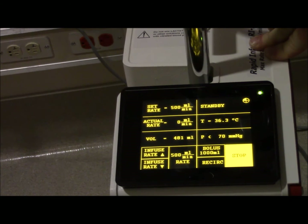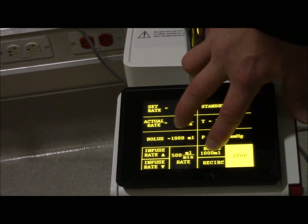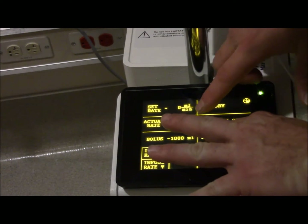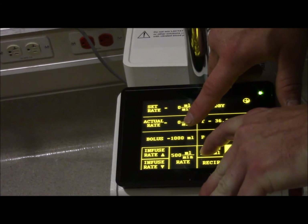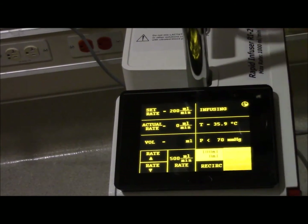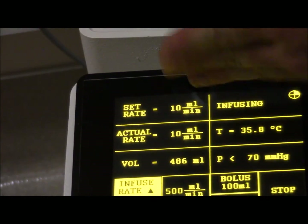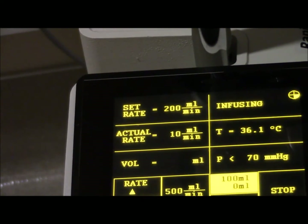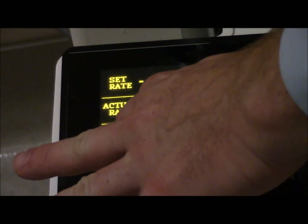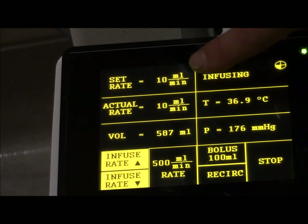To change your bolus, you must hit stop. Then press and hold down your bolus button, and where the volume was is where your options are. Your options are: 100, 200, 400, 500, and 1000. Say I want to run a maintenance flow rate at 10 mLs per minute at a bolus of 100 - I've changed my bolus. Now I set my maintenance flow rate back to 10 mLs per minute. When I hit bolus, it automatically goes to a default of 200, which I can change up and down, and it's going to return back to 10 when I'm done running this volume.